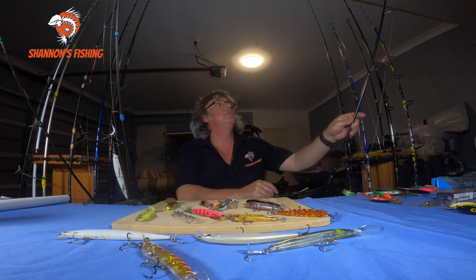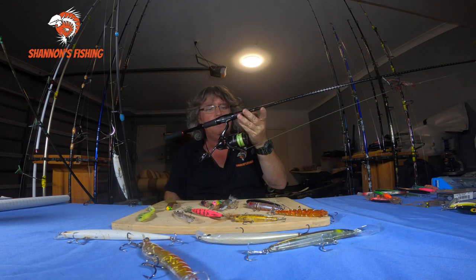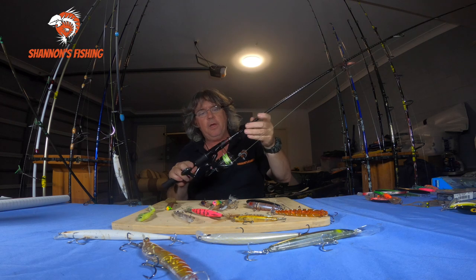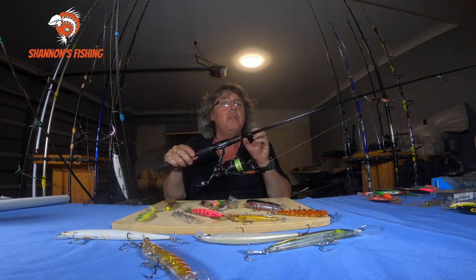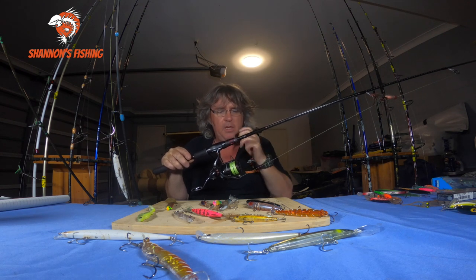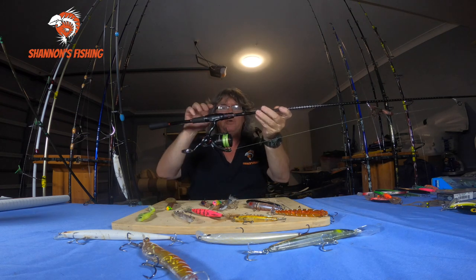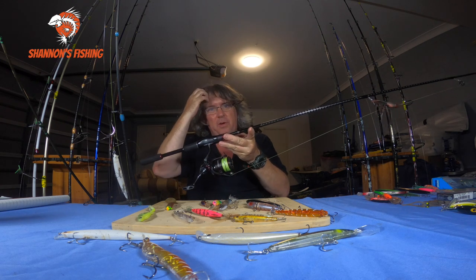You'll see '2500' written on the side. The one I'm showing here is actually a 3000, but I chose it because the 3000 and 2500 are the same physical size reel — the 3000 just has a deeper spool for a bit more line capacity. Basically 2500 or 3000, but mainly 2500 is what you want to look for — a nice small, light reel.